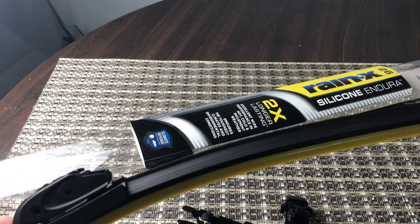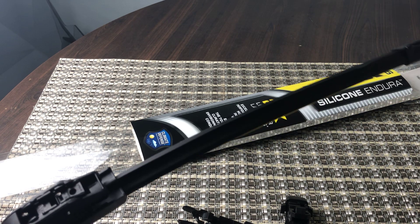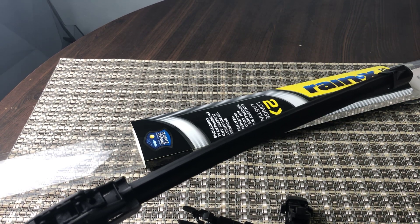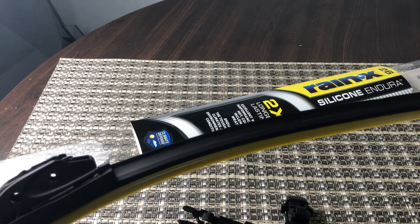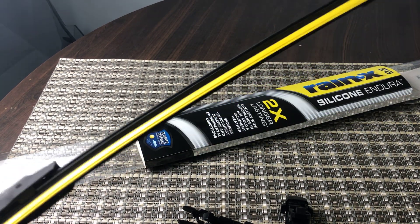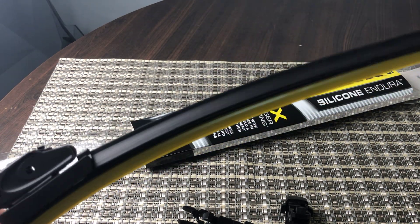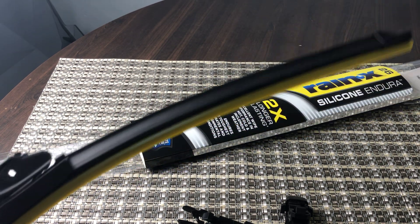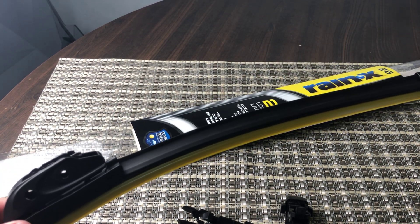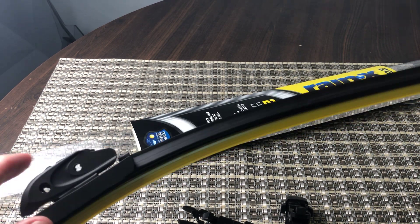The price point for these is around $24 on Amazon, a little bit more from the Rain-X site at about $25, but you can shop around — I would check Amazon first. That's just for a single wiper blade, so you'd obviously need to purchase both the left and the right for your front windshield, and if you have a rear windshield, the rear-specific one as well.